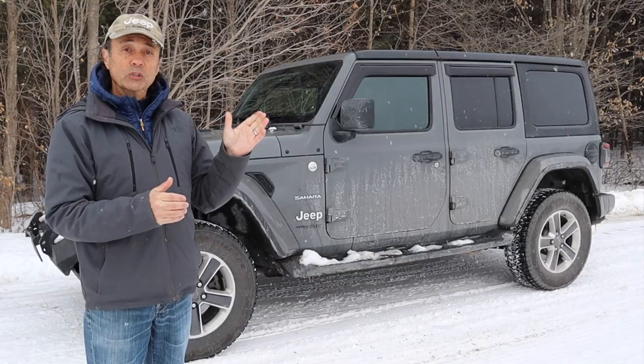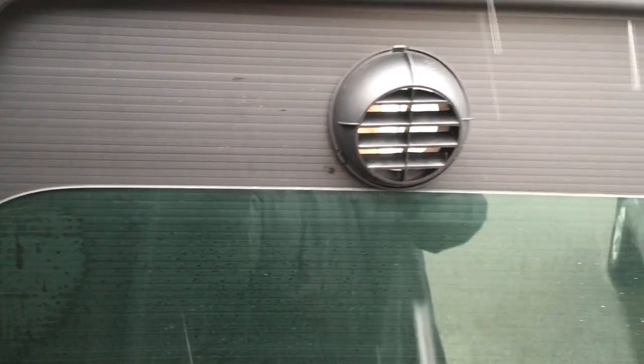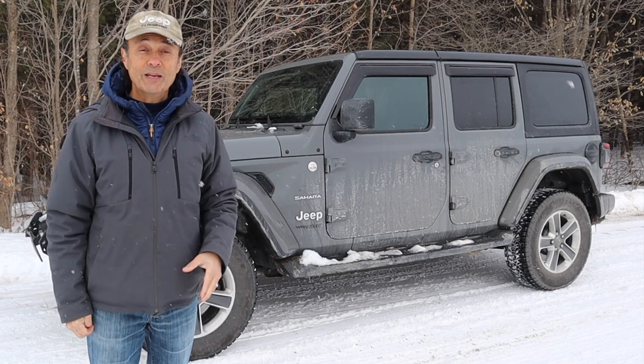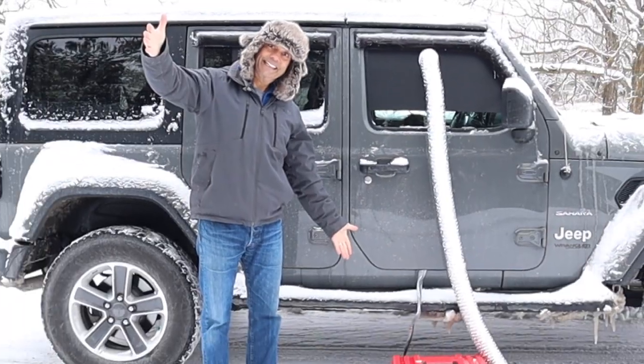The way it works is that you lower the window all the way down and fit this panel into the location where your window was, and then as you raise the window up, the window goes up on the inside of the panel and by friction it holds the panel in place. That's an easy way to make a panel for winter camping when you need to hold a vent from your heater in place.